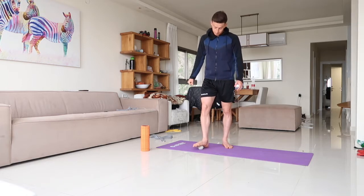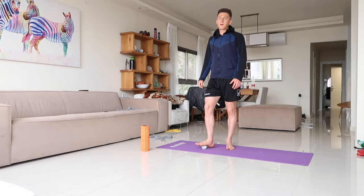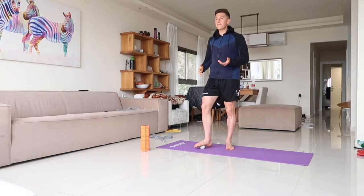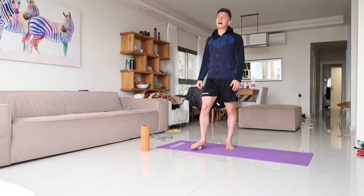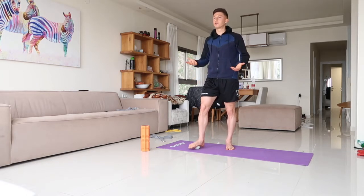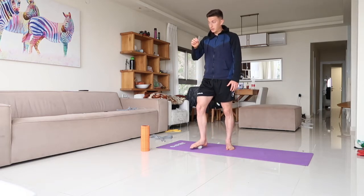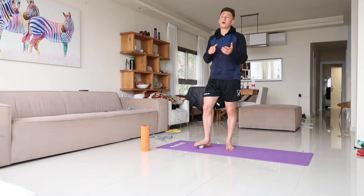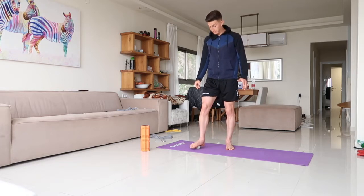There are studies done on foam rolling, but the main benefit is you need to warm up the tissue. One key point: it takes at least 9,000 pounds of force to break up adhesion, scar tissue, and fascia. The best thing about foam rolling is that it helps the muscles relax, brings warmth to the tissue, and eases the nervous system — because pain is your nervous system signaling to your brain that it's being challenged. Relaxing the tissue leads to less pain and better movement.